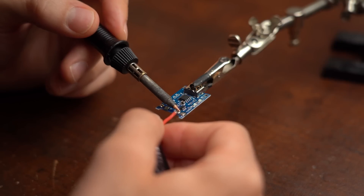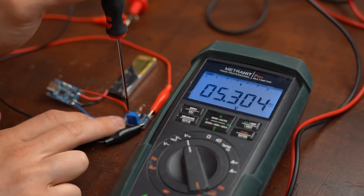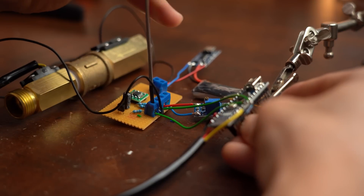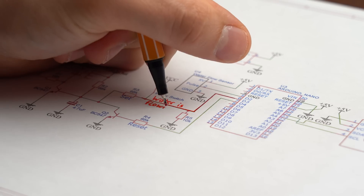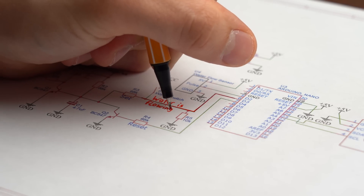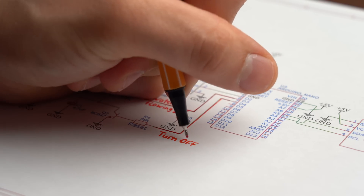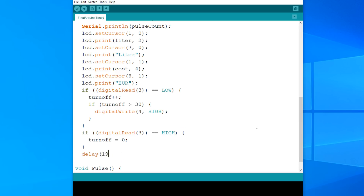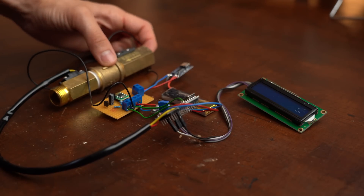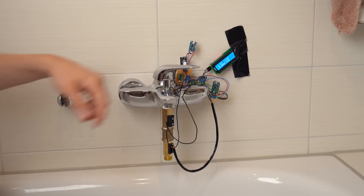That meant it was time to add a pre-made charge and protect board to the battery, adjust a small boost converter so that it outputs 5V for all the components, and ultimately connect all these components together as shown in the schematic. I am using an additional Arduino input to detect if water is still flowing, and another pin as an output to turn everything off through the reset pin. I implemented those changes in the code before doing one last dry test and one wet test in the bathroom, which both worked perfectly fine.